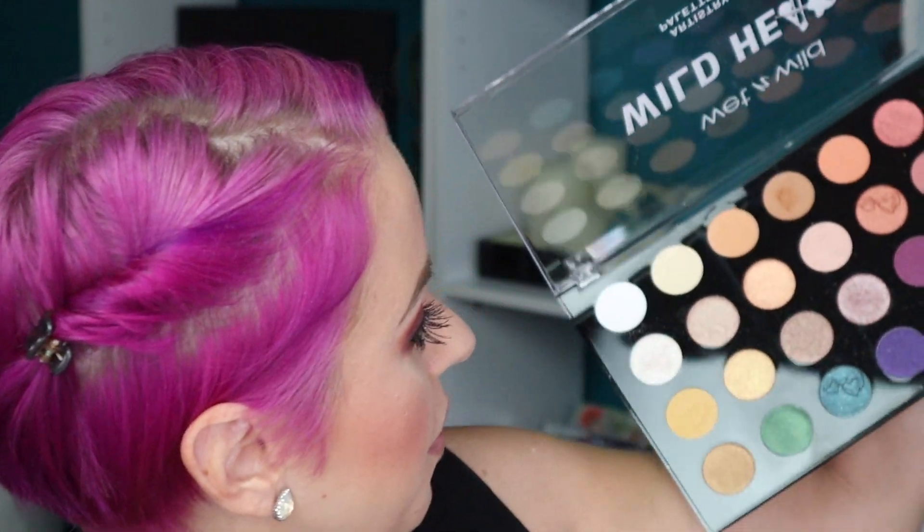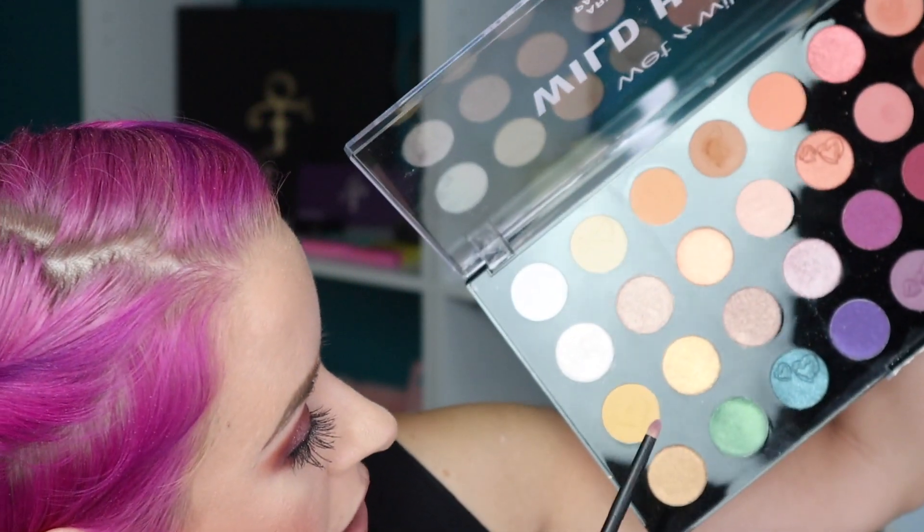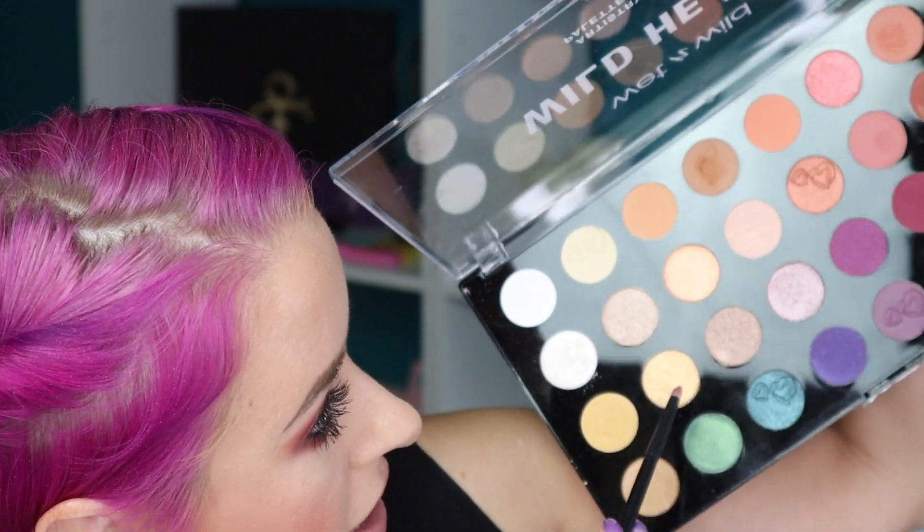Now I'm going to use the Ruffer number 3, wet it, and go in with shade number 18. I want to add some of that right in here. Let me spray the brush again. Wet and Wild always amazes me.